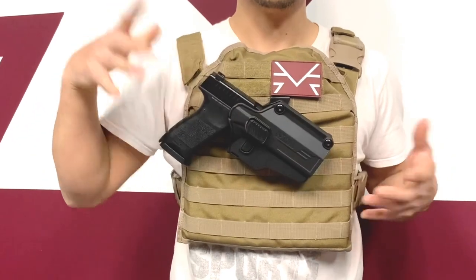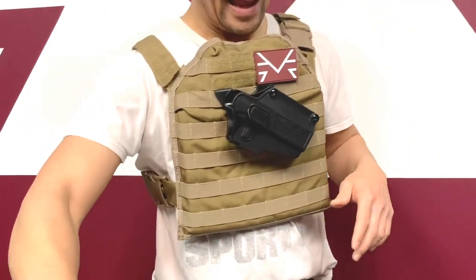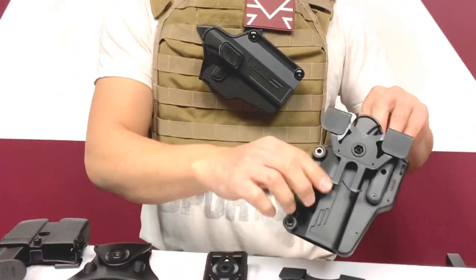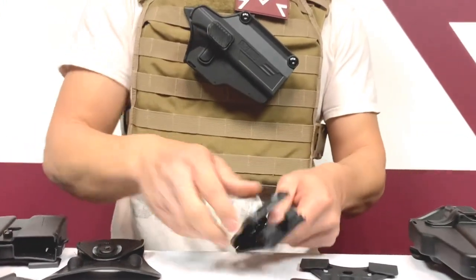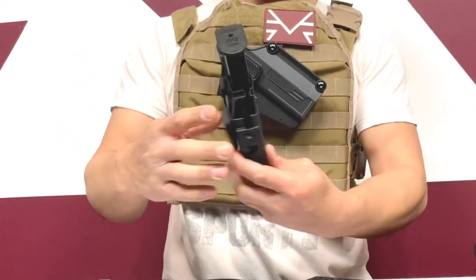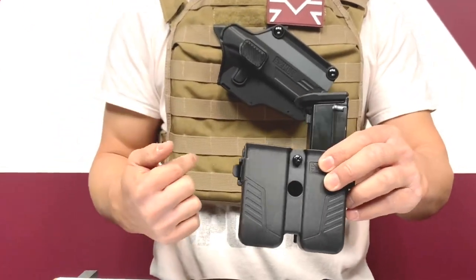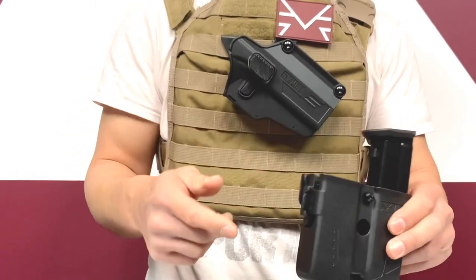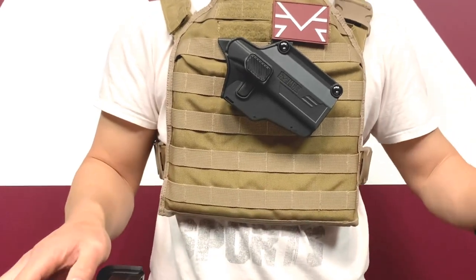The way it works is it has multiple attachments. This is the MOLLE attachment, which comes standard with your holster. This is the belt attachment. This is the paddle attachment. It also has universal magazine holders that work on almost any magazine out there, including the T4E systems.